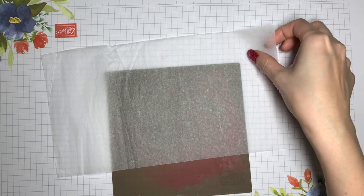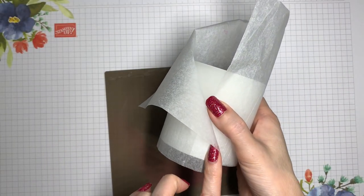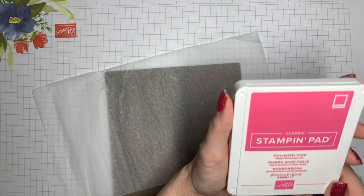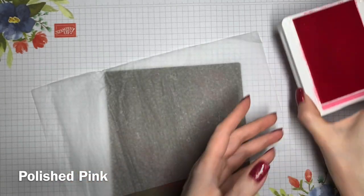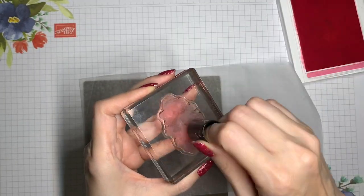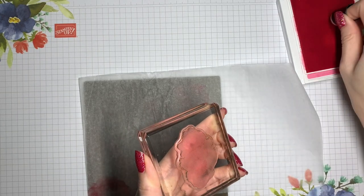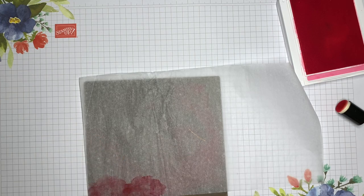I'm going to start by stamping my tissue paper. I've already measured it around to make sure it's going to go around the circumference of the candle and give me a little bit of overlap, because for the design I'm doing, I want it to encircle the candle. I'm using Polished Pink for mine. I'm going to ink up my stamp. It's nice if your tissue paper is pretty straight — it's okay to have some wrinkles, but you don't want it too wrinkly because it makes it hard to stamp evenly. A dauber or blending brush gives a nice effect with this stamp.